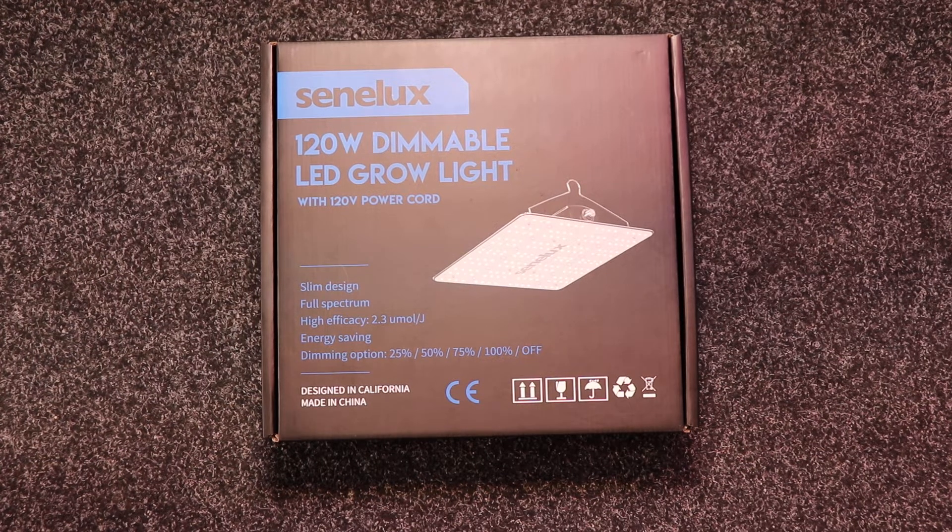Hello everyone and welcome to the Senelux 120 watt dimmable LED grow light unboxing video. This light is otherwise known as the SE 1000. We are just going to take a little look inside and see all the components that come with this grow light.